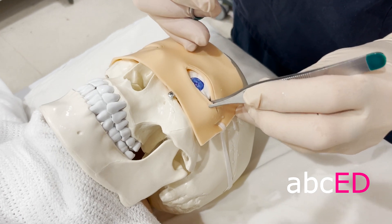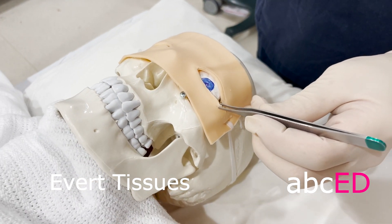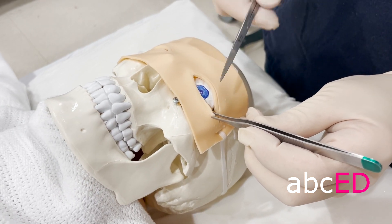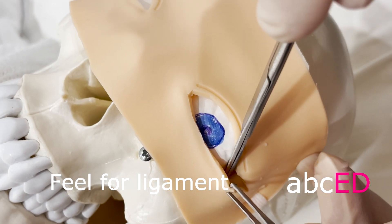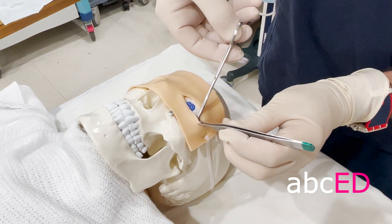Get your toothed forceps in and evert the lower section of the lateral canthus. Now what you want to do is feel for the inferior crus of the lateral canthal ligament — I'm strumming. It feels like a tight band there. I'm just strumming those lateral canthal ligaments.